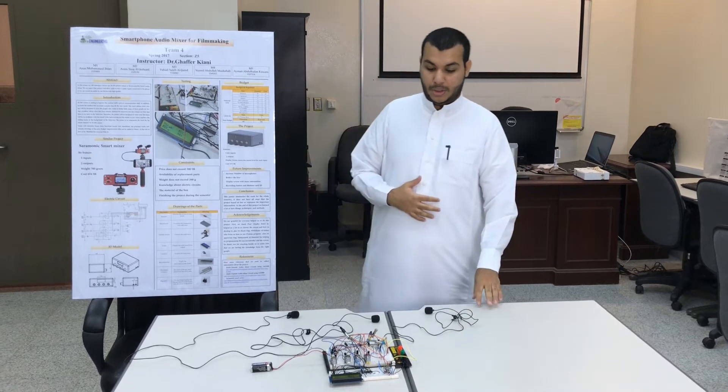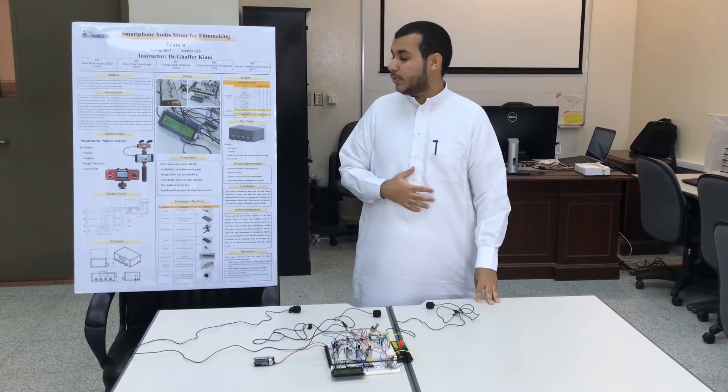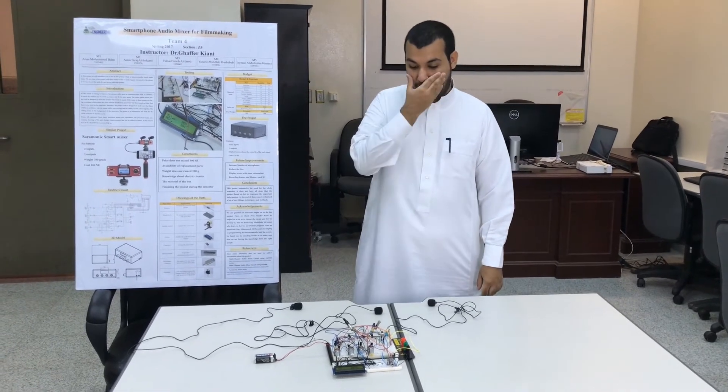Asalaamu Alaikum. Hello everyone. Today we come to speak about our project which is a smartphone audio mixer, as you can see here.